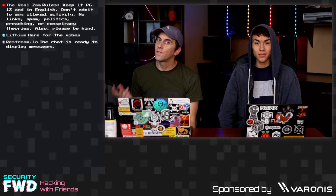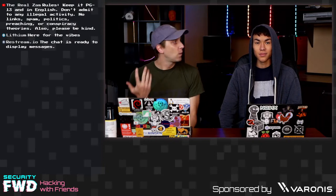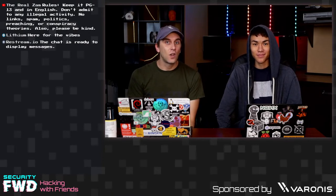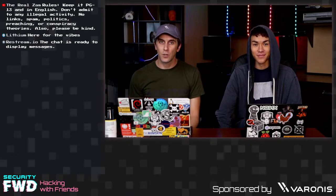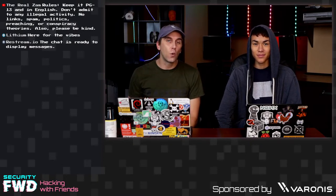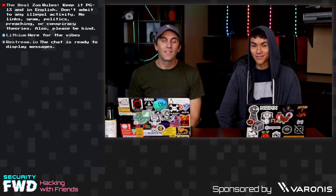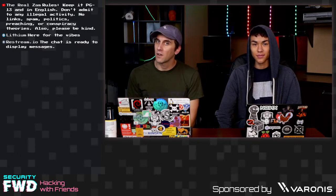Hello and welcome to another fully live Q&A episode of Hacking with Friends. Today we have our special guest Alex Lin again. He's going to be answering any and all non-cryptozoology related questions. We don't have the cryptozoology guy anymore — he's off on a spiritual journey — so please hold your cryptozoology questions, but do give us your hacker questions. Hello to everyone already in chat, especially Zam, our favorite moderator.